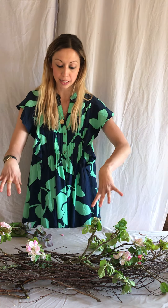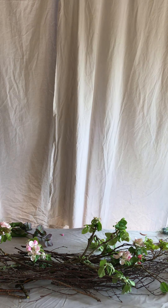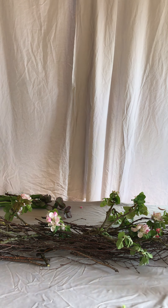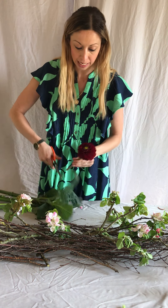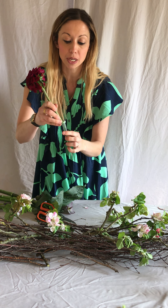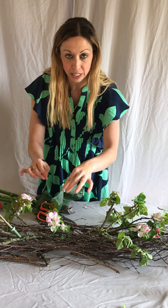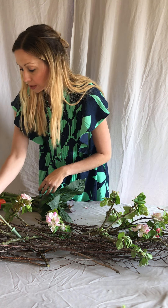So once you've got your mechanics and you've got some branches and things on your table, you then want to take your flowers and start to add. We're going to start off with the dahlias. If you were doing this for an occasion, you would need to fill up lots of test tubes and then pop your flowers into the test tubes and just pop them in, and then cover up all of the test tubes with all of the different ingredients.